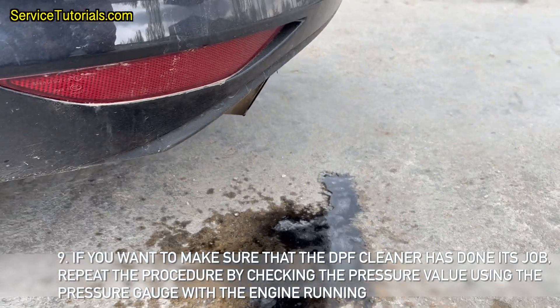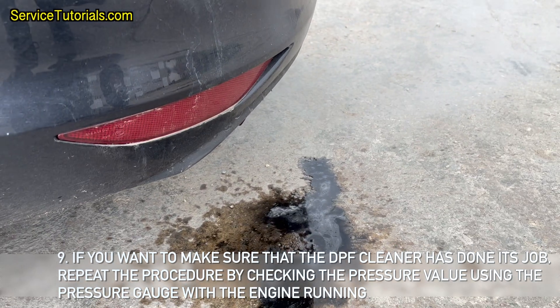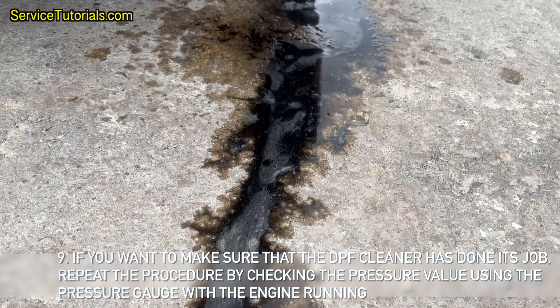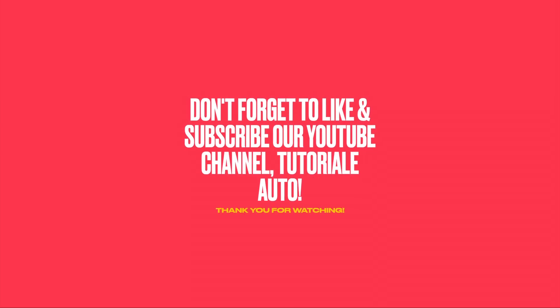If you want to make sure that the DPF cleaner has done its job, repeat the procedure by checking the pressure value using the pressure gauge with the engine running. This way you will see if you have obtained a lower value than before cleaning. An acceptable value is between 60 to 80 mbar, and a lower value indicates perfect cleaning. Don't forget to like and subscribe to our YouTube channel, Tutorial Auto. Thank you for watching.